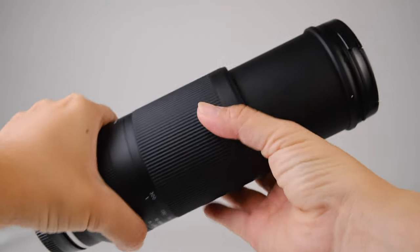The build quality of this lens is mostly plastic with the exception of the zoom barrel and the manual focus ring. But with that said, this lens is still weather sealed and it has dust and moisture resistance built in. So you can use it in a wide variety of outdoor situations.